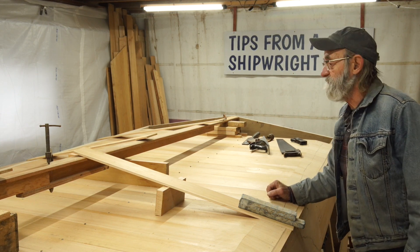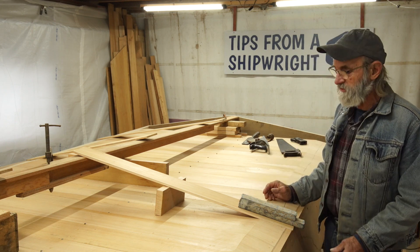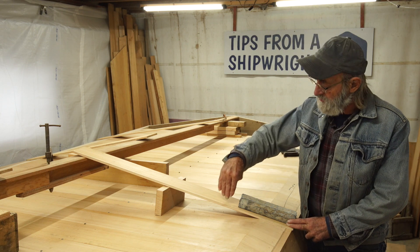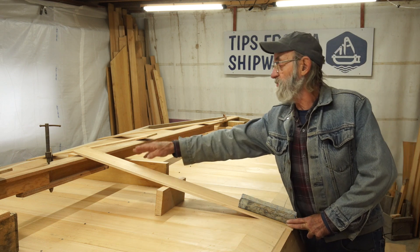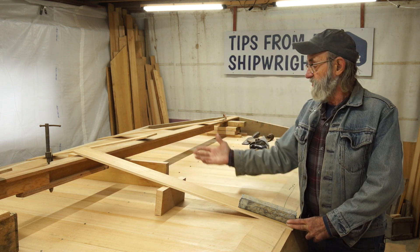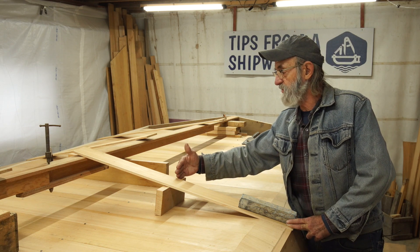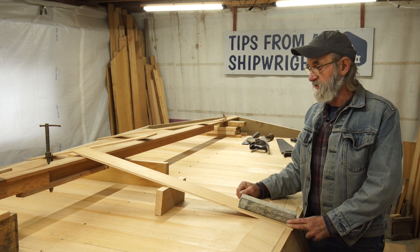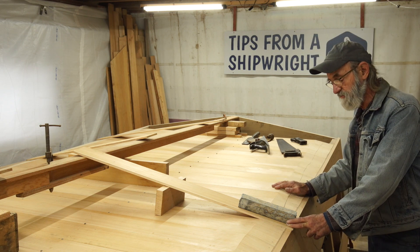Before we go back aft and fit the keelson into the transom, I just wanted to show you this little demonstration of the planking that's going to go on the bottom. It's going to be two layers - this is three-eighths of an inch thick white cedar, edge grain, nice material. It's not going to be required to span from the chine log all the way to the keelson; it's going to have a longitudinal halfway between, cutting that span in half. Two layers with fiberglass in between and fiberglass over it - so it's going to be pretty stiff despite how light it may appear.